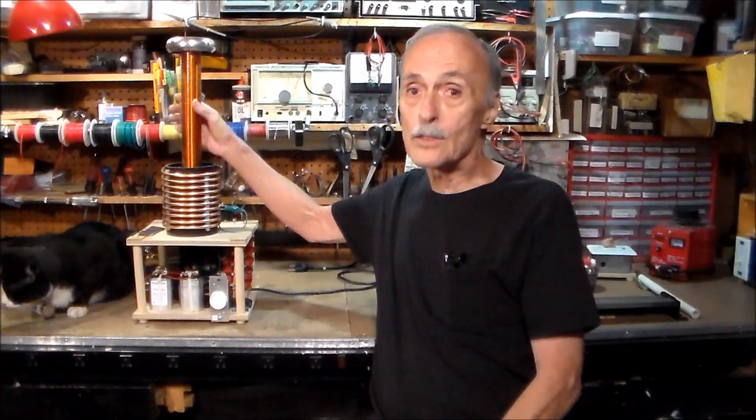There are two problems the first-time coil builder may encounter. The first one is winding the secondary coil. It's no fun winding hundreds and hundreds of turns of magnet wire on a coil form by hand — it's time-consuming, risky, and just no darn fun.